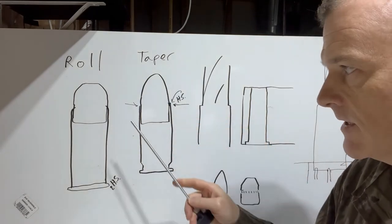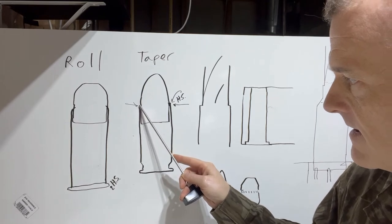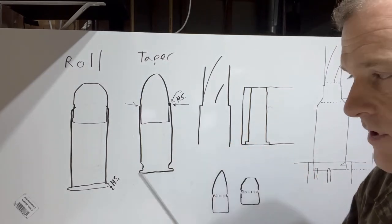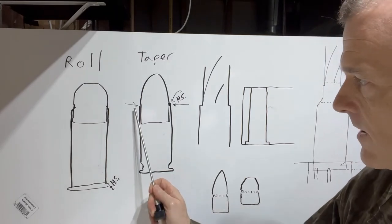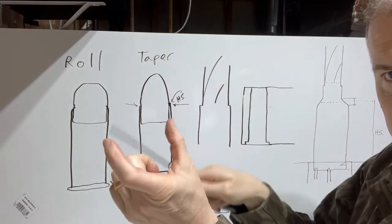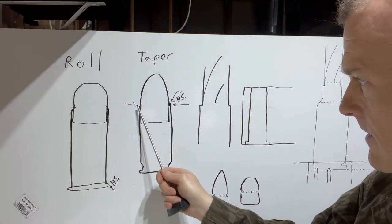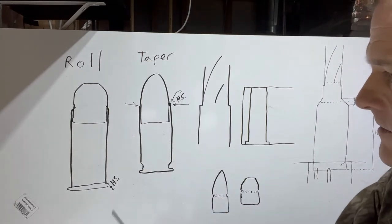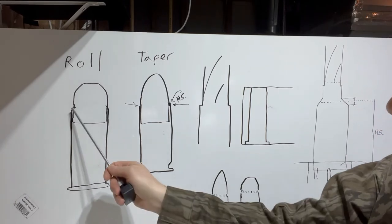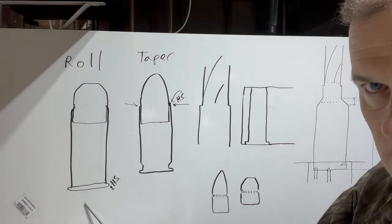You don't want to roll in the edges on a semi-automatic pistol because the cartridge case may not properly contact the end of the barrel where it's supposed to stop forward motion. With a taper crimp, you set it so it slightly reduces the circumference and diameter, which you can measure on the outside of the case. So for straight wall revolvers and non-semi-automatic firearms, you can use either roll crimp or taper crimp.